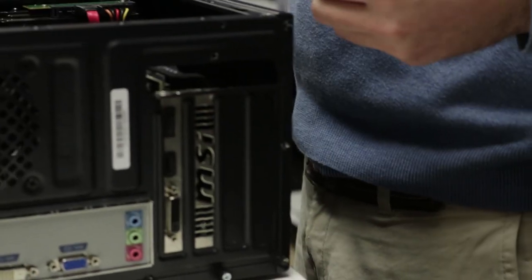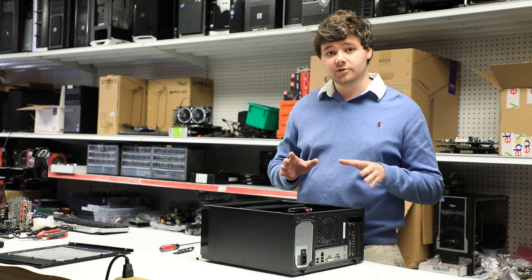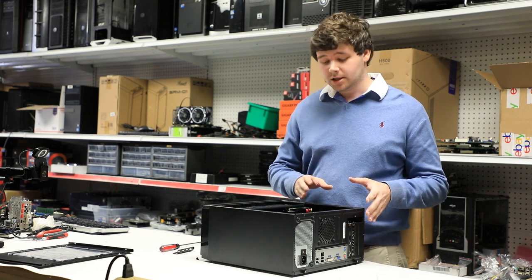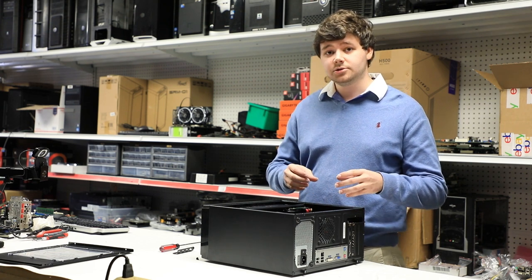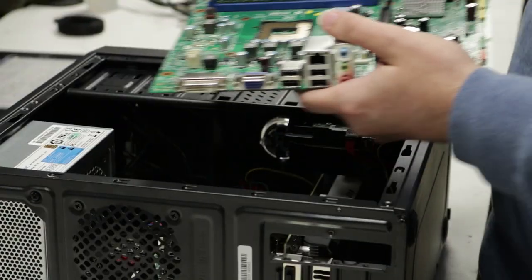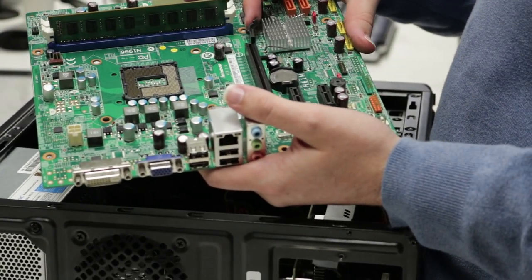We simply remove this shield and we're good to go. Now, to remove the graphics card, we want to be careful not to break the PCIe port. The PCIe port is the plug that the graphics card interfaces with to connect to your computer. PCIe ports have a protective plastic clip to keep the graphics card in place during travel.